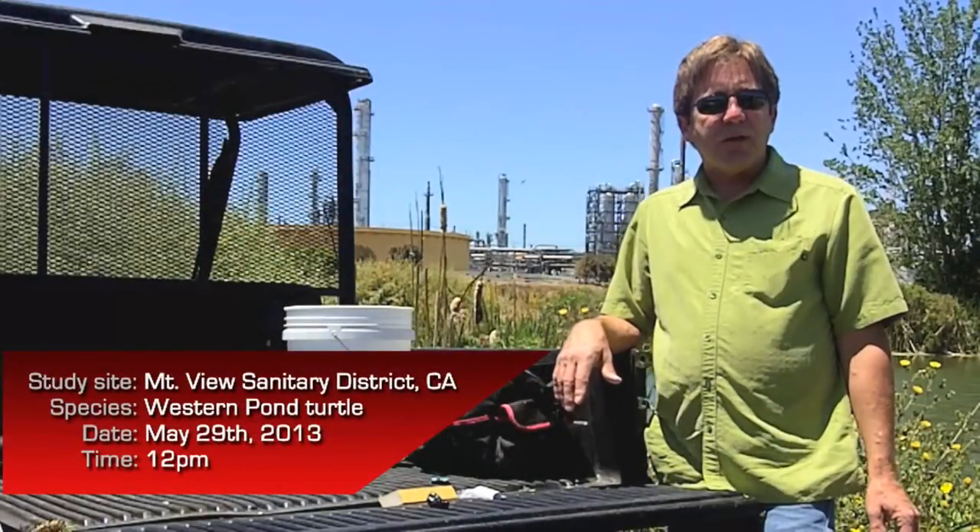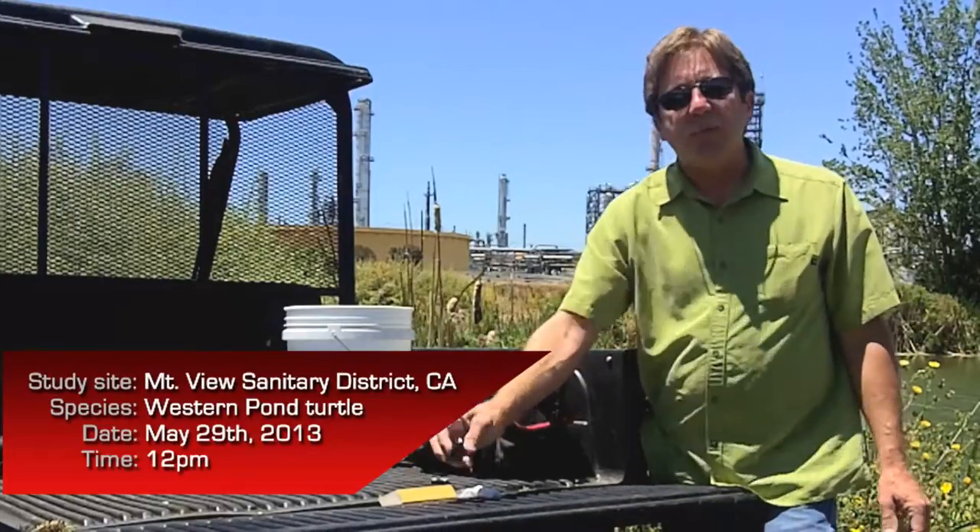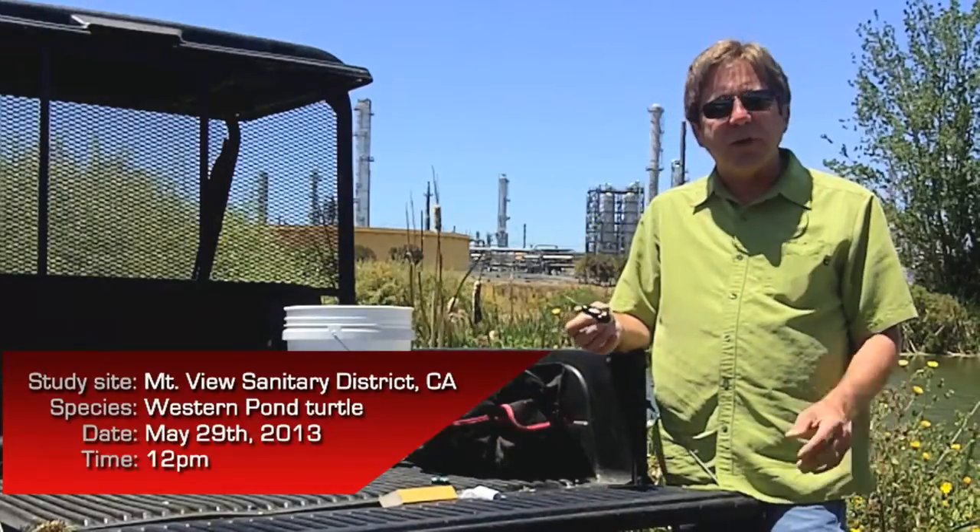We're taking advantage of GPS units, and we're going to glue those onto the turtles. It's the 29th of May, about noon, and we're getting prepared to attach our telemetry unit to the back of the western pond turtle that we have.